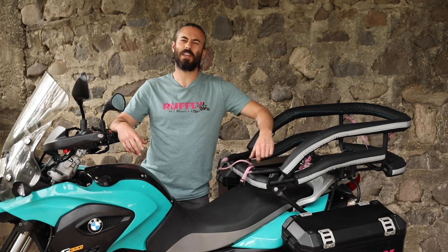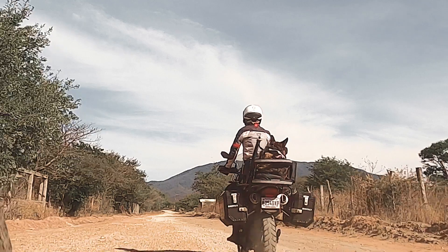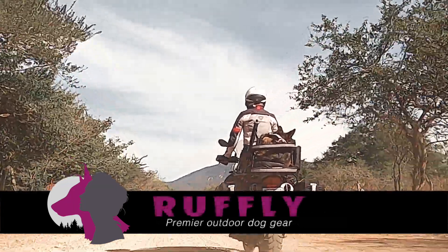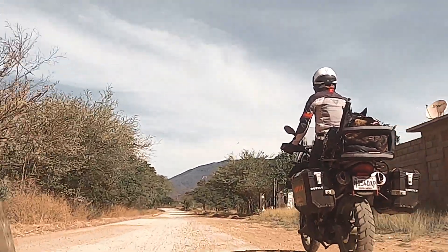Hi, I'm Greg from Ruffly and thanks for tuning in to this final video in our three-part series about the custom build of your K9 Moto Cockpit. We want you to share the thrill of the ride together. That's why Ruffly builds motorcycle dog carriers and accessories that let you ride with your big dog in a way that's safe and doesn't sacrifice the look or performance of your bike.